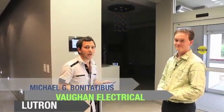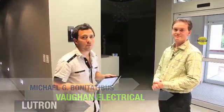Eric, thanks for coming. Thanks for having me yet again. I'm Michael G. Bonitatibus, continuing to introduce you to the world of electrical distributors.